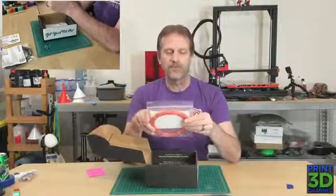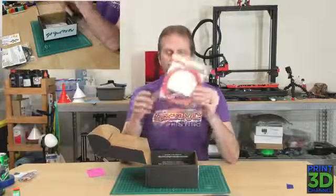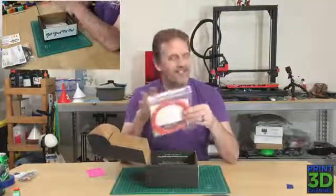Filament number two is some translucent PETG in pink with sparkles. I like printing with the glitter filaments — they hide the mistakes really well.